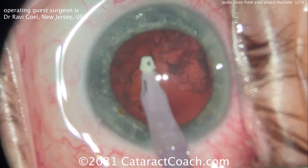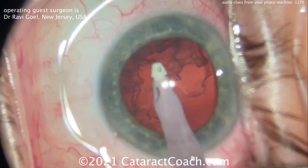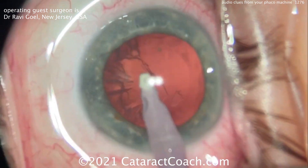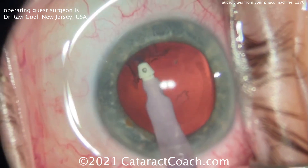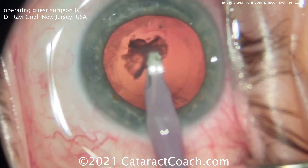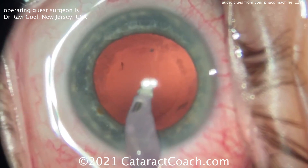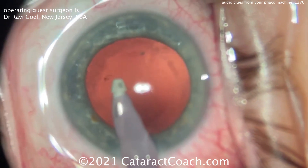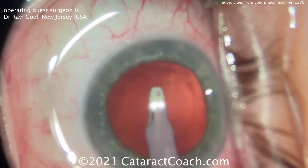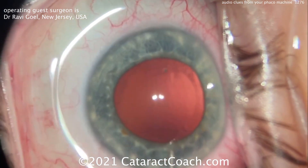He's nice and easy on his technique. You can see it starts off with low vacuum, then goes high vacuum, goes low and high — these are the audio clues that are so important. Your machine makes these noises for a reason; dead silence wouldn't help you at all. An expert surgeon like Dr. Gold just listens to these sounds automatically — he reacts without even thinking about it.